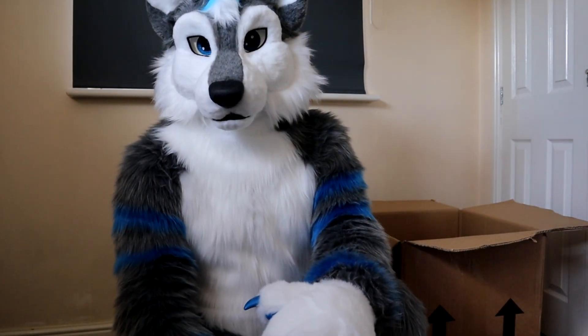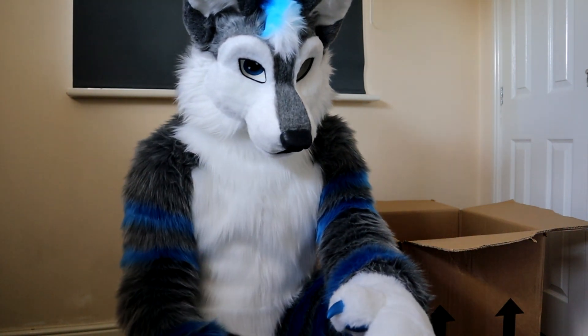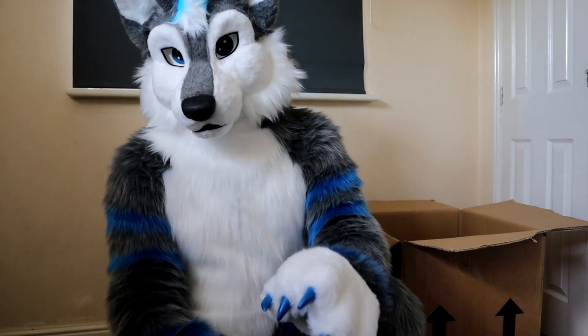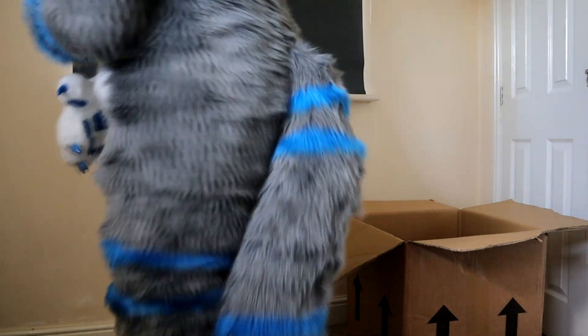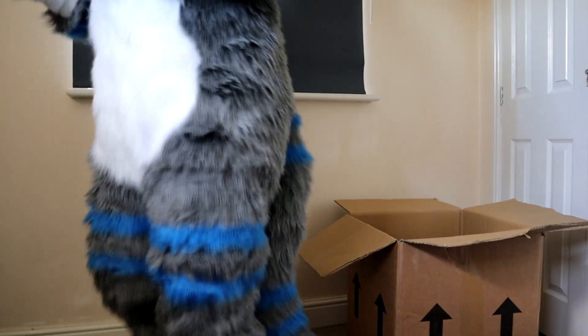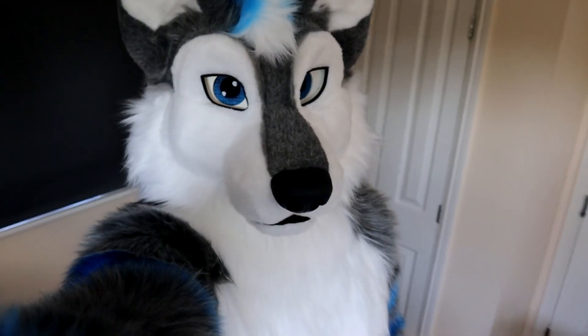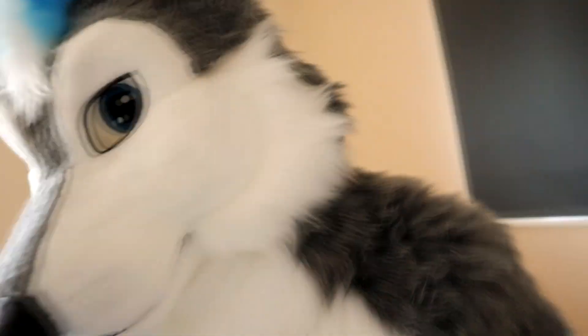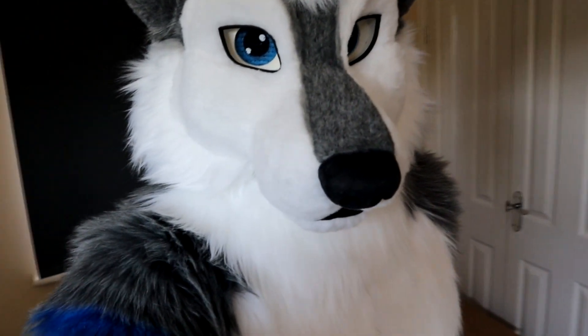Hey folks, I've managed to suit up. It was a little bit difficult and a bit of a headache getting the headpieces all around, but I'm okay. That is the whole suit. Let's see what it looks like. Anyway, thank you for taking the time and checking out this video. Hopefully I'll see you in the next convention. Bye bye.